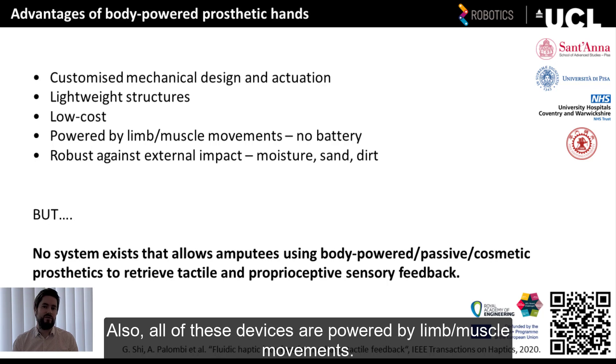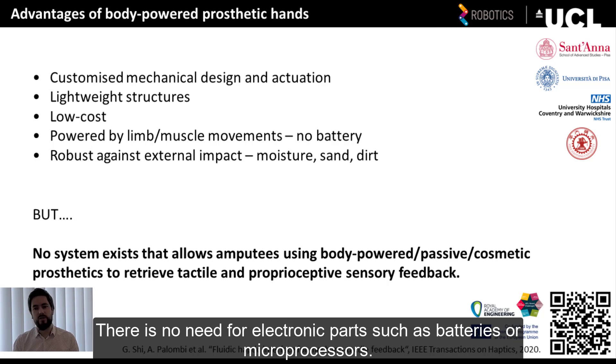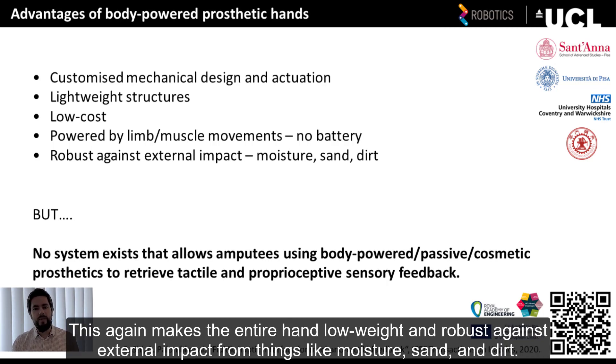Also, all of these devices are powered by limb or muscle movements, so there is no need for electronic parts such as batteries or microprocessors. This again makes the entire hand low weight and robust against external impact from things like moisture, sand and dirt.